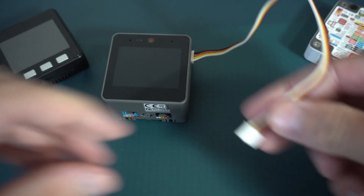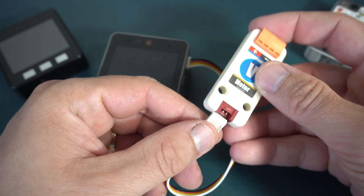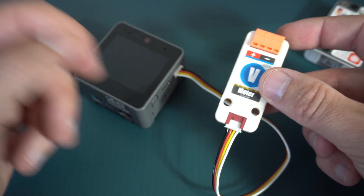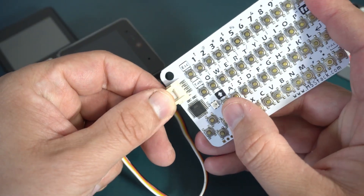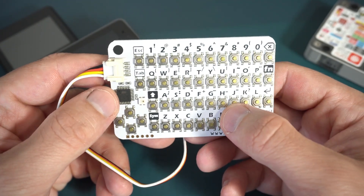I also have this voltmeter — you can find my voltmeter project on my channel. I never used this in a video, but this is also very cool: this keyboard.